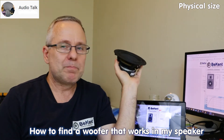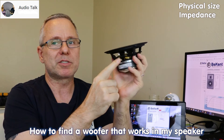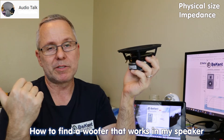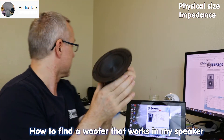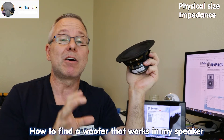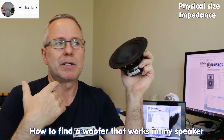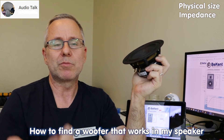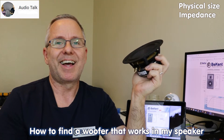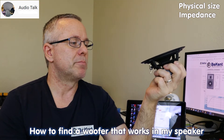Then you have impedance — impedance is the resistance on the coil, between your plus and minus terminals. If you still have the other woofer working in the other speaker, you can measure that with a multimeter set to ohms. You'll get what's called the DCR, which is not exactly the impedance, but to give you an idea: a DCR of 6–8 ohms means an 8-ohm speaker, 4.5–6 ohms means a 6-ohm speaker, and 3–4 ohms means a 4-ohm speaker.